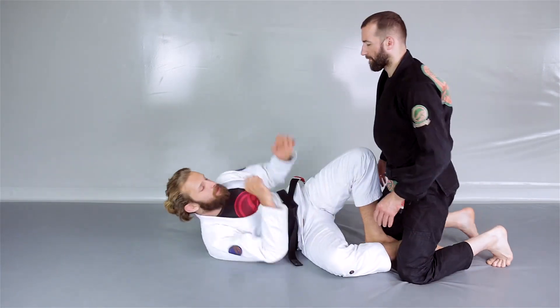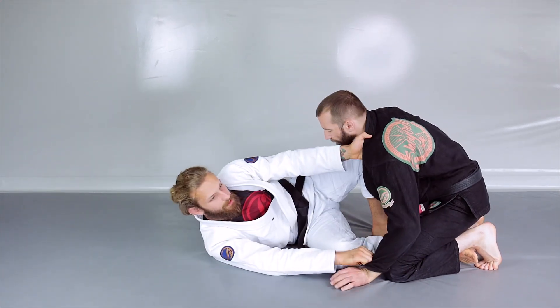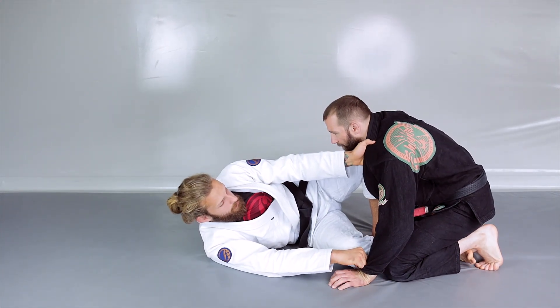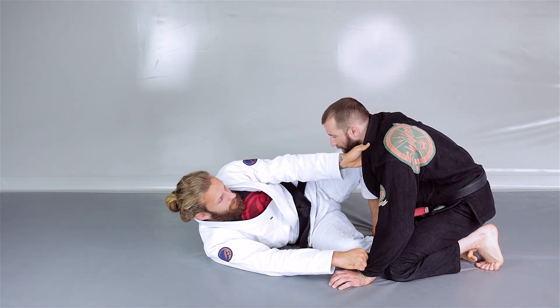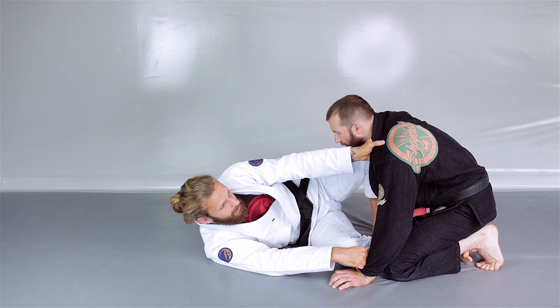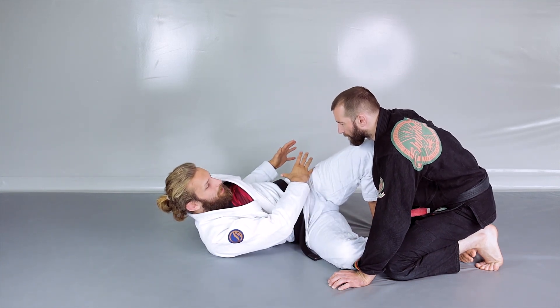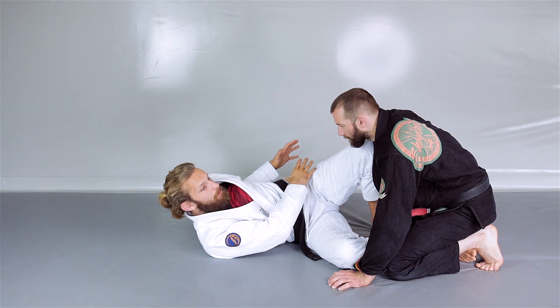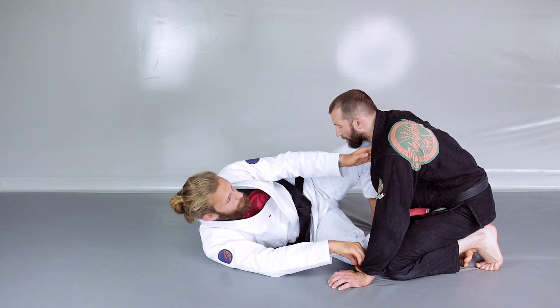I'm in a lazy butterfly guard position, so my legs are in and I've got my controls here. Those controls and the frame are going to be very essential, because with that frame I can keep my opponent away from this hip and this side, and it's going to make a lot of our moves easier.